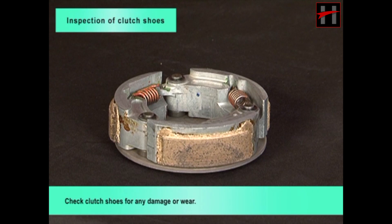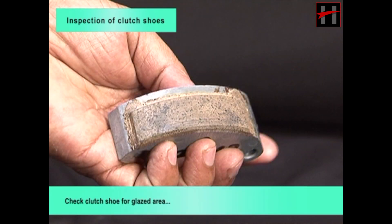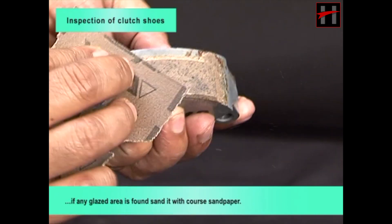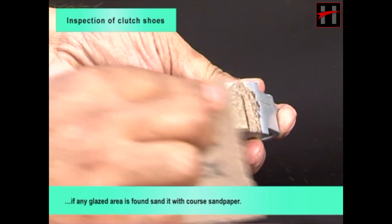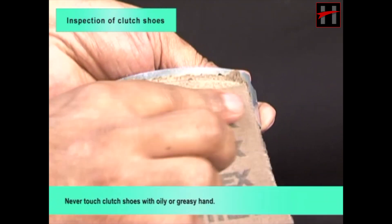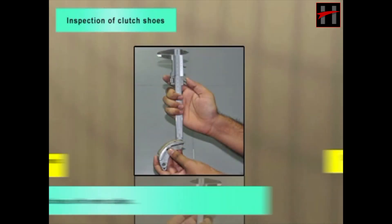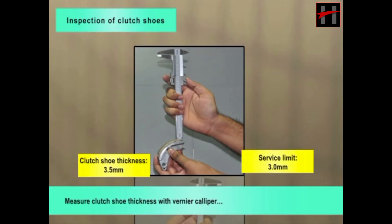Check clutch shoes for any damage or wear. If any defect is found, replace clutch shoes and spring as a set. Check clutch shoe for glazed area; if any glazed area is found, sand it with coarse sandpaper. Never touch clutch shoe with oily or greasy hands. Measure clutch shoe thickness with vernier caliper; thickness should be within service limit.